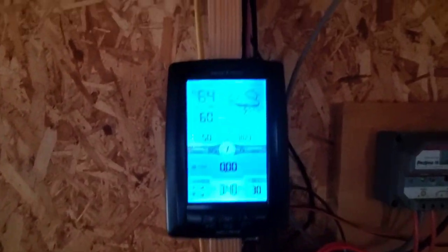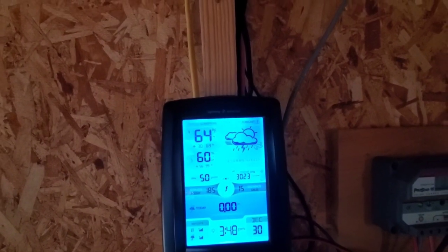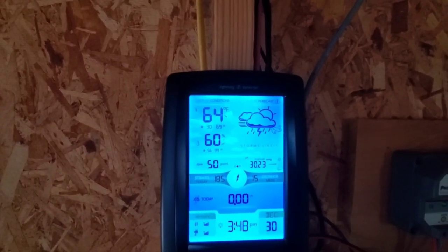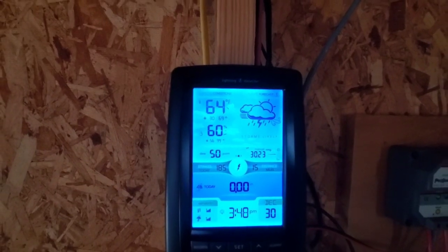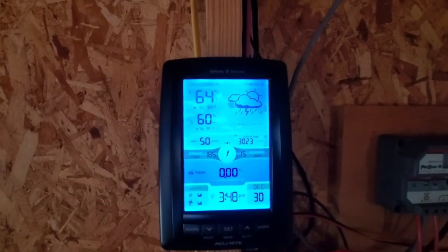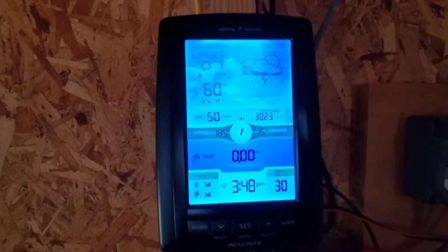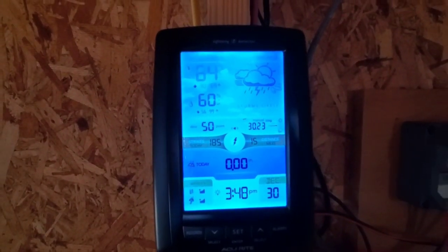But this is the conditions for today. It's 64 degrees Fahrenheit, 60% humidity, storm is likely. That's true. And the barometer is steady.